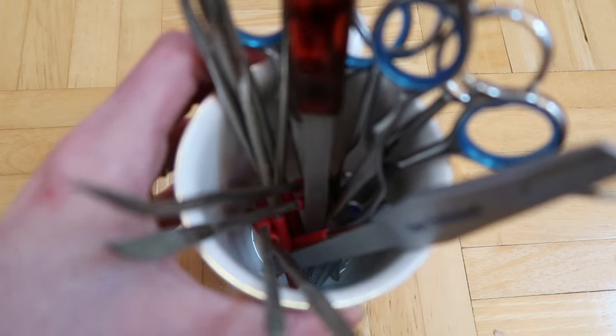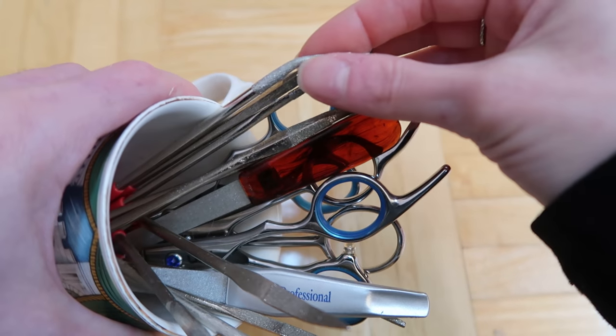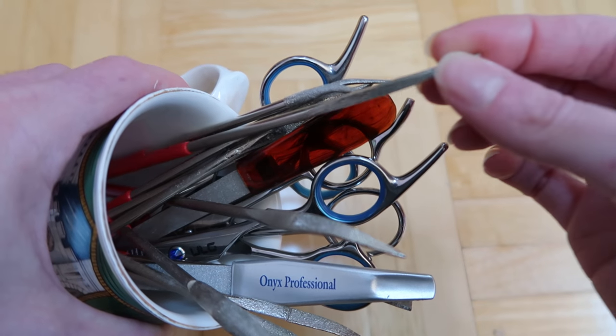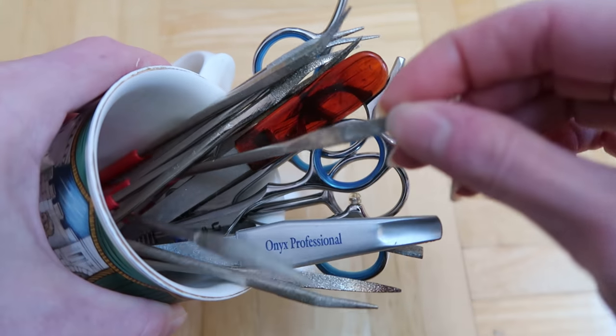There are YouTube tutorials on how to carve the face as well, but it really just comes down to practice and trying things out. You're not going to watch a video and immediately know how to do it. It's kind of like art — you can watch a video, but the only way to really get it is to try it yourself and keep working on it. Then the other thing I purchased was these little files — just a regular set of files.